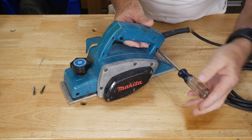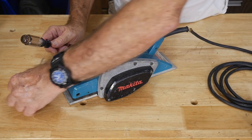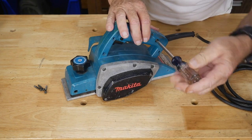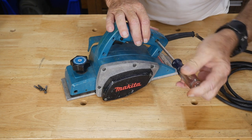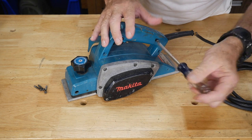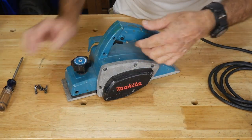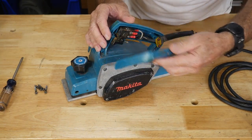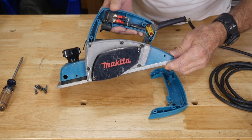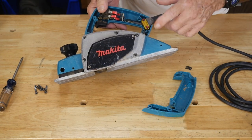Screw number one, screw number two — looks like four screws holding the handle on. I like Makita. If I had my choice and unlimited funds, Makita and Bosch would be my two main power tools in the shop. But life isn't like that, so we do whatever we can to get by. With the planer, I didn't mind spending five dollars, because the planer doesn't get used that often anyway — so to have only five dollars tied up in it is kind of a happy thought.